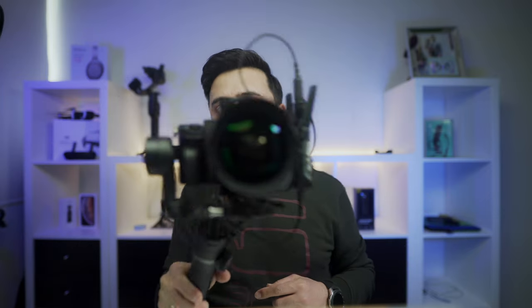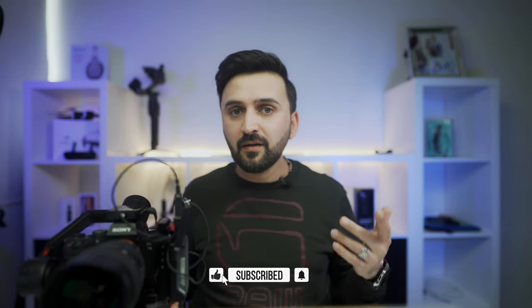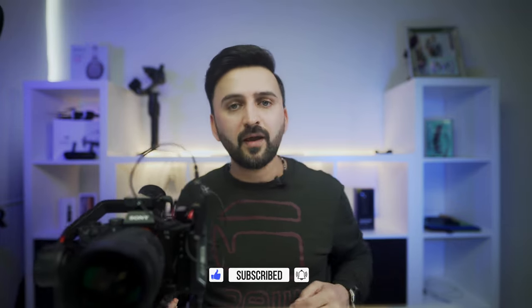I hope you guys enjoyed this video and learned something. If you have any questions, please write them in the comments below and I'll try to answer. Don't forget to subscribe to my channel, like the video, and press the bell icon to be notified of my upcoming videos.